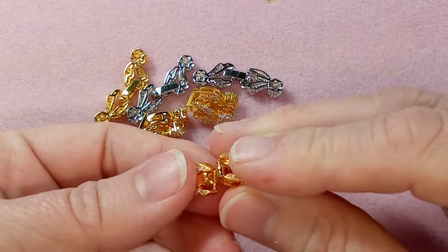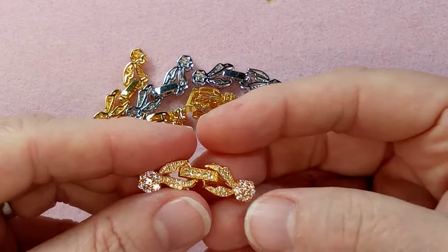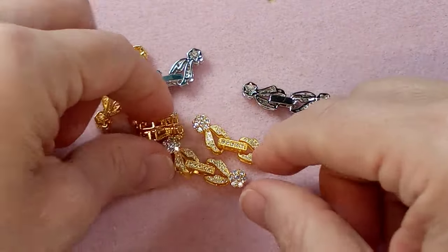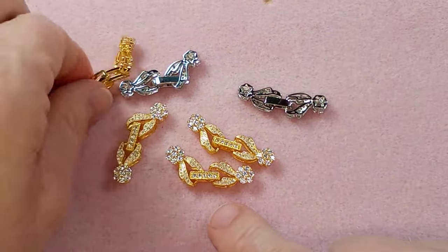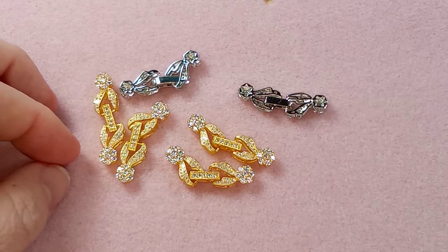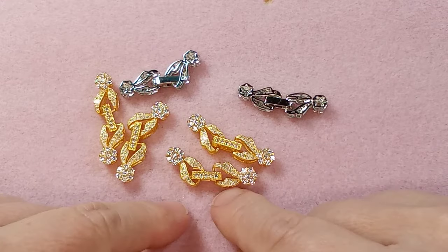I do have a video on that so if you have questions let me know and I can do another video. Anyway, these clasps are ordered individually — they were $1.52, on sale when I bought them. There's a sale coming up on March 18th and they'll be back to that price, so if you want them at that price make sure you wait.